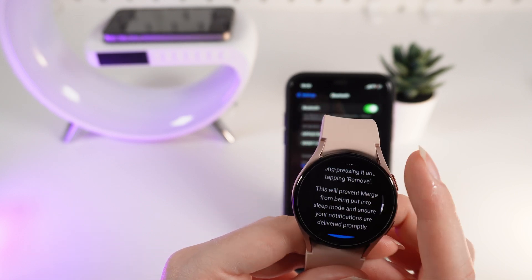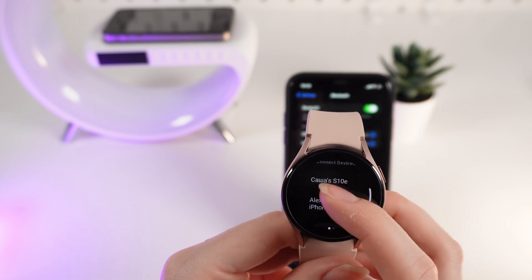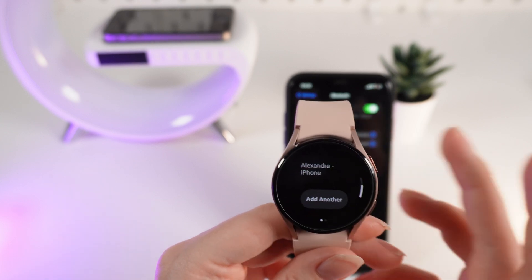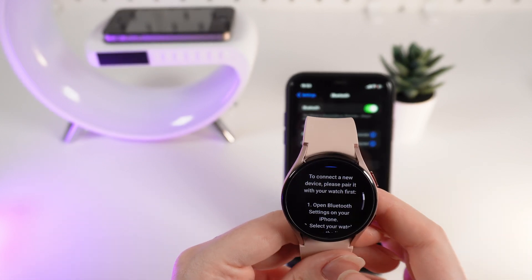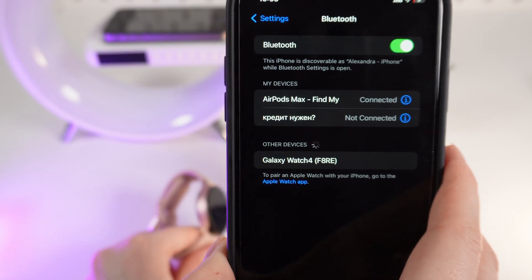Then scroll down and click Done. Now, you need to find the name of your phone in the list of connected devices. If you can't see the name of your phone, you'll need to click Add Another, click Confirm, and then connect to your watch from your phone by clicking the Galaxy Watch 4 tab.